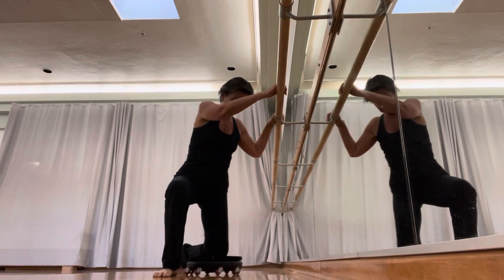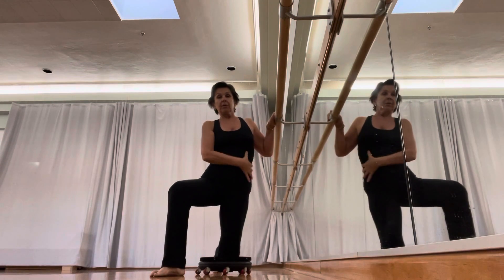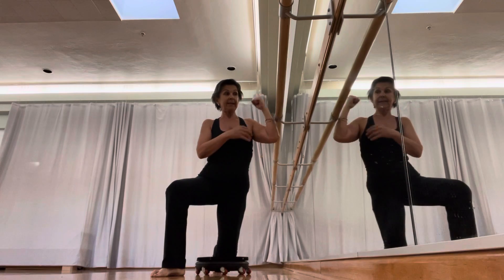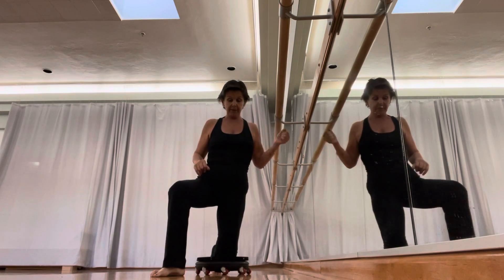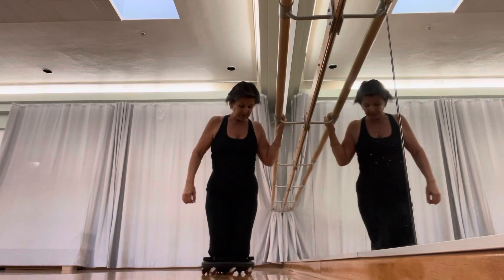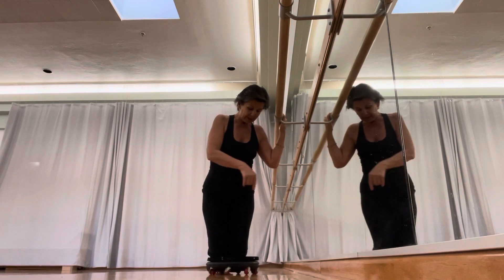Pull-ups on the freeform board is also a side pull-up, which is really going to work your obliques, and of course the lats and the biceps of the arm that is on the bar. You place your knees in the middle of the board — you could be towards the edge, but it's probably best to be a little more in.